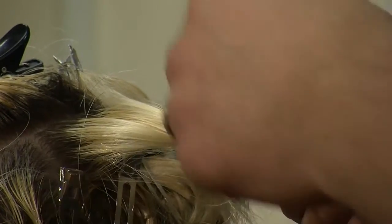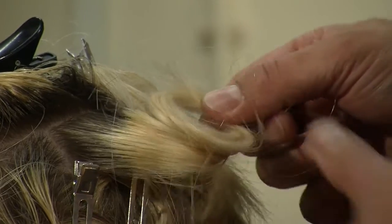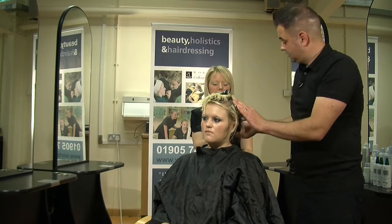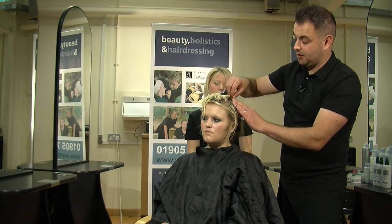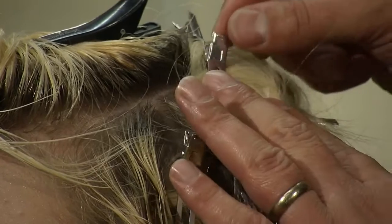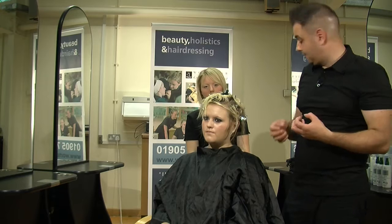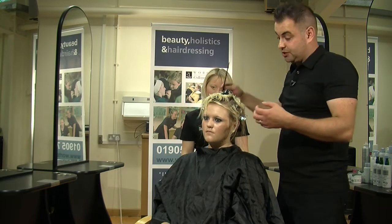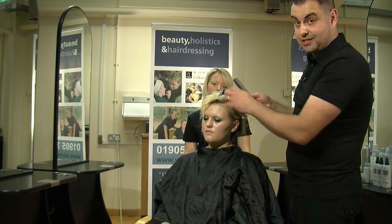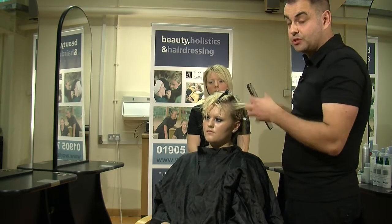I think the thing to always remember is that you want to learn as much as possible and take every conceivable hairstyle into account. Even if it's not in at that moment, everything always comes back round. The more that you know, it's almost like tools in your kit bag — there'll always come a moment when you'll need to use it. So always learn as much as possible and look for the classic techniques, because a lot of fashion is always based on classic looks that are just reinvented with a little bit of a twist.